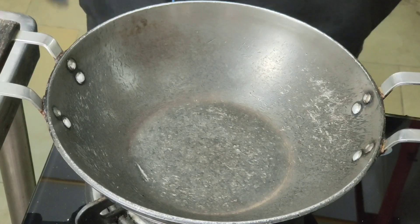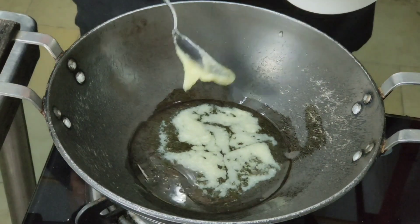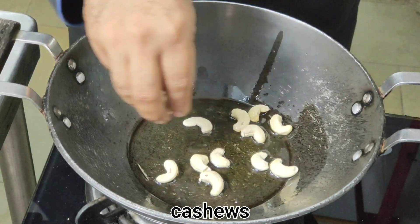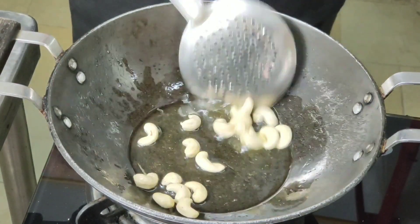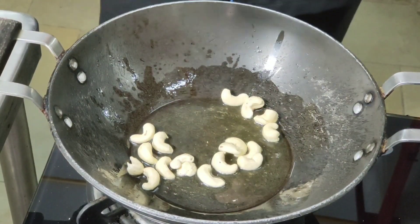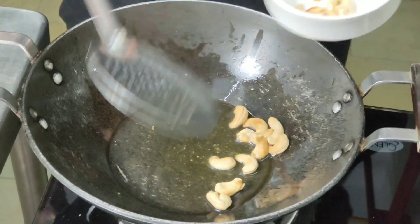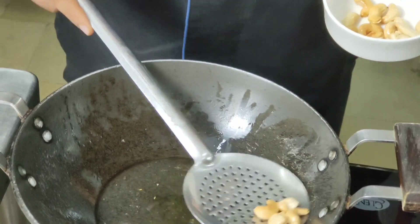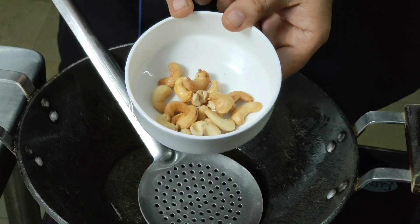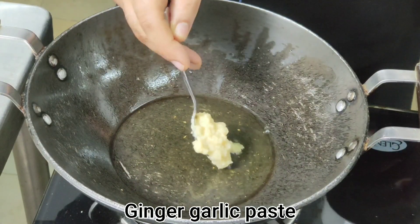For the preparation, first I am adding ghee. Now fry some cashews into it. These are fried — see the color — I'll take them out. These cashews we are going to use at the last for the garnish.